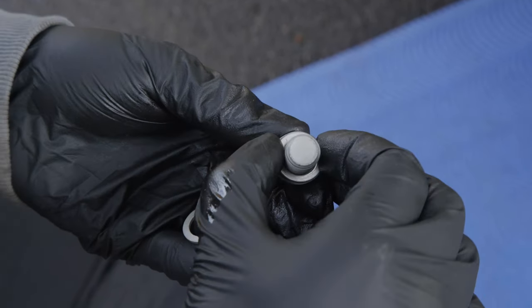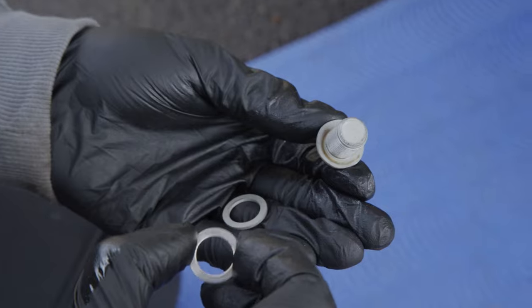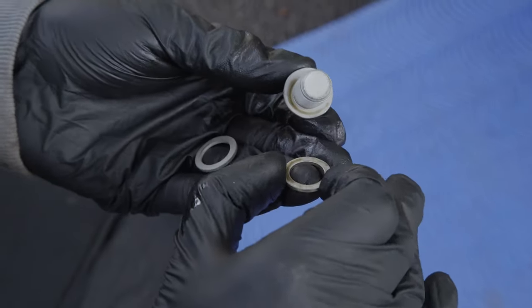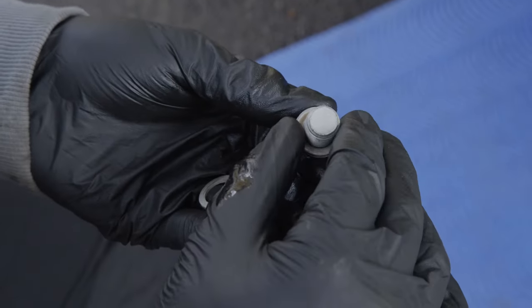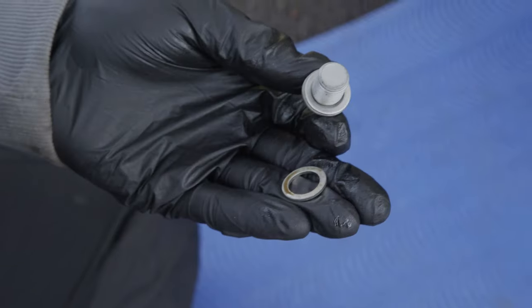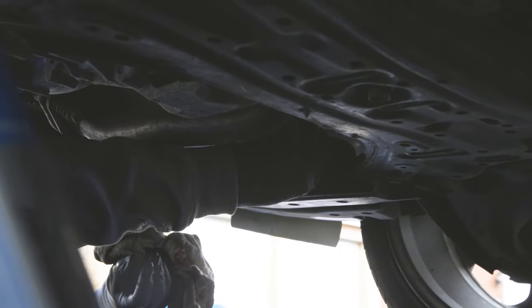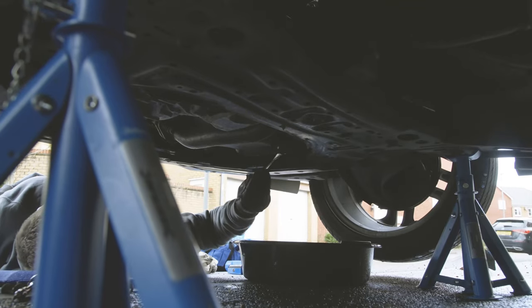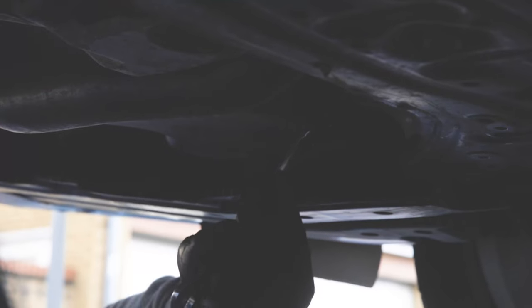Always make sure you replace the crush washer on the sump plug. If you're unlucky enough to not get a crush washer, I'd recommend flipping over the original crush washer and putting it back in place. In this instance though, we've got a new one, so we'll be using that. The sump plug just needs to be nipped — it doesn't need to be overly tightened, so you don't want to be stripping the threads on the sump.